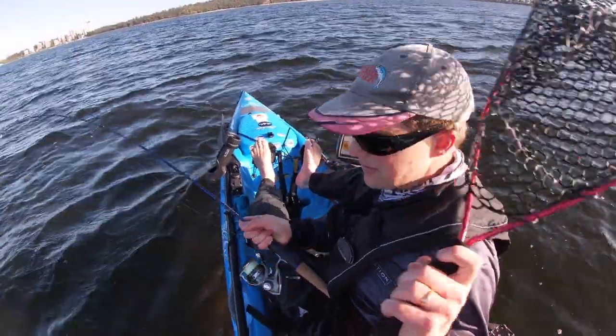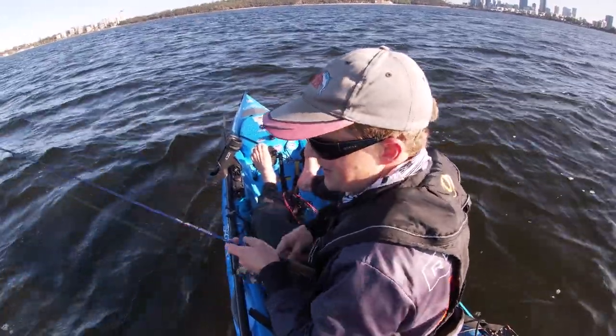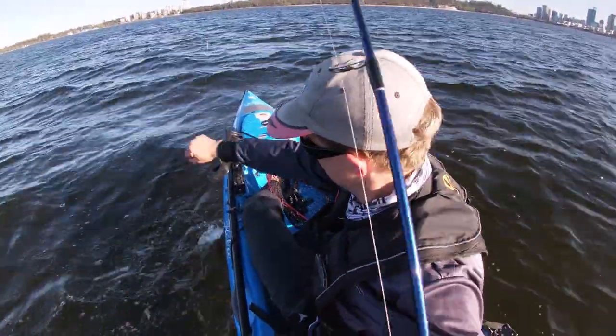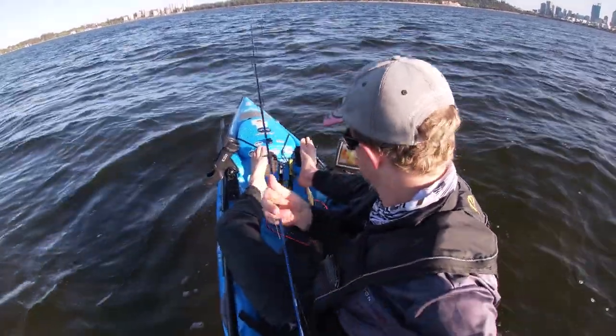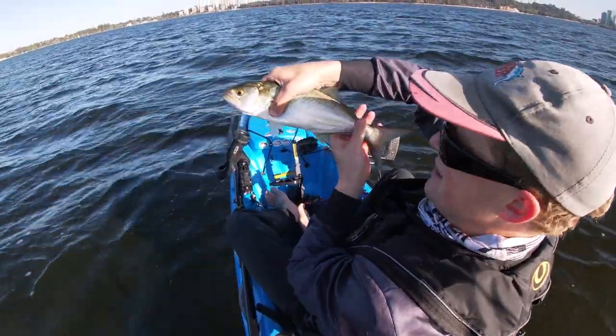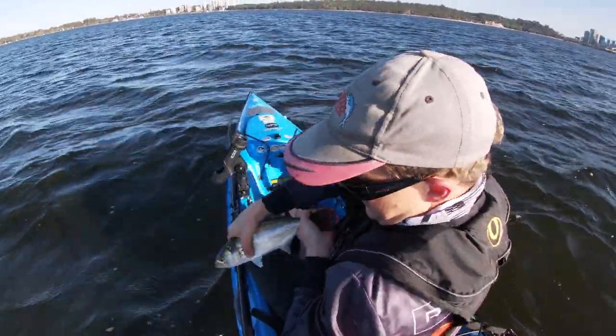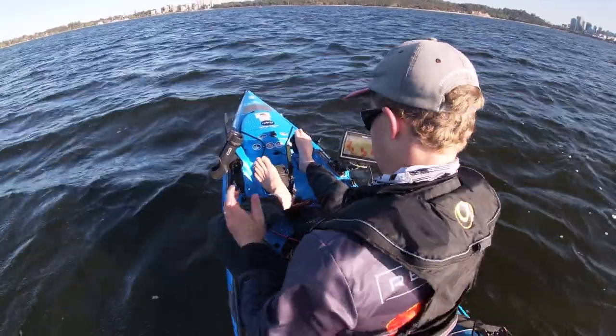Just got mobbed by a whole school of much better sized tailor. There's been at least half a dozen of them chasing the lure. Decent sized Swan River tailor, maybe 35cm. Alright, turn around and do it again.